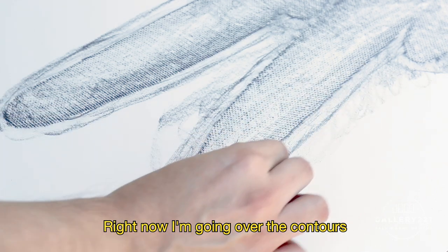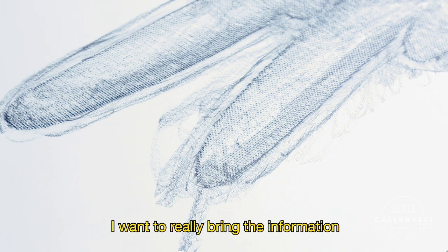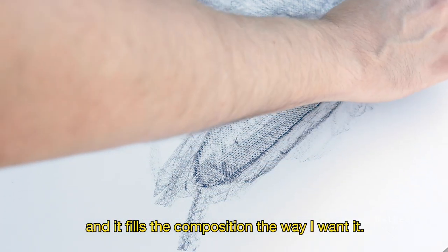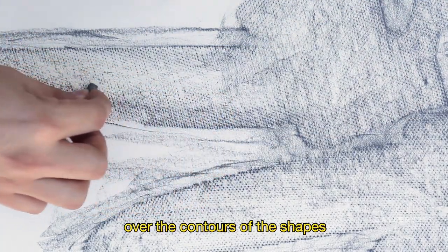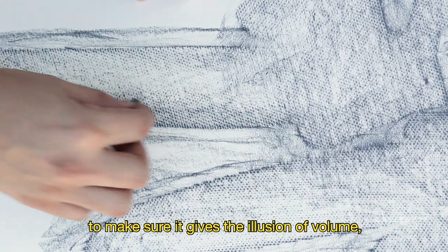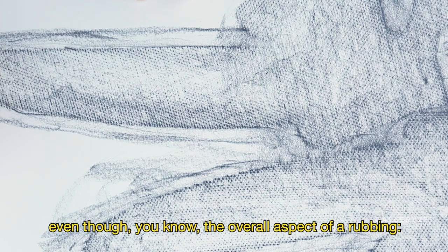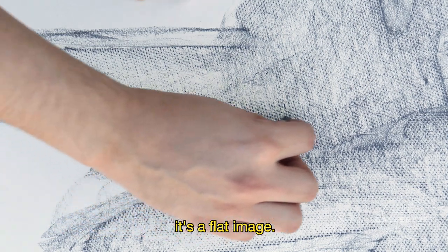Right now, I'm going over the contours of the shapes underneath the paper to make sure they come through. I want to really bring that information and make sure it fills the composition the way I want it. I'm going over the contours of the shapes to create a sense of volume — making some areas darker and leaving some areas lighter to give the illusion of volume so it doesn't feel flat. Even though the overall aspect of a rubbing is a flat image.